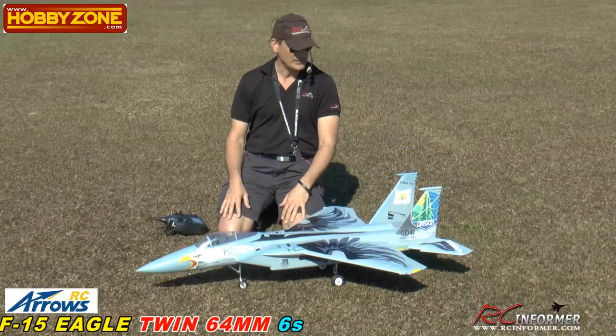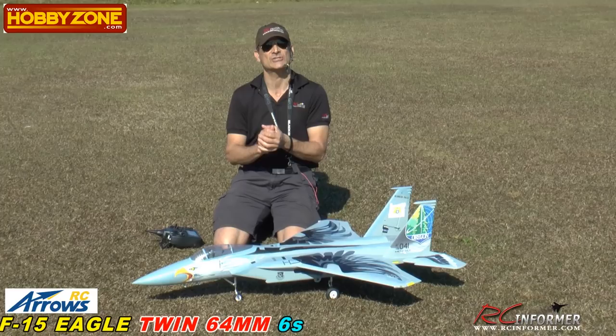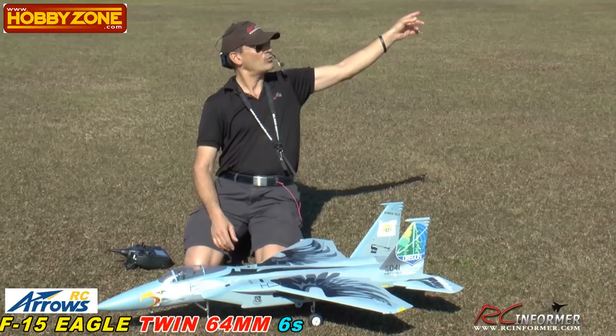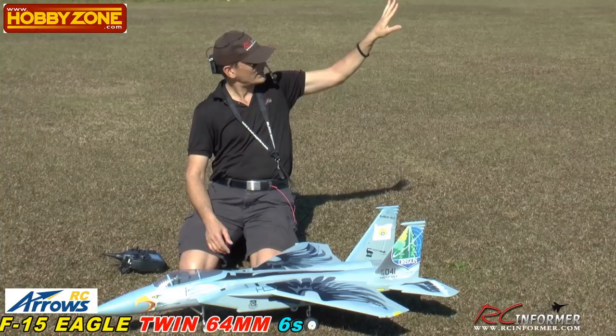This will be the first flight out, and this is the second airplane in a series right behind the MiG-29 videos we did, which you guys can check out. All those videos — the F-15 and the MiG-29 — you'll be able to see those on the RC Informer YouTube channel. Just do a search or use the information card in the upper right-hand corner of this screen to drop the menu down of all the other videos when we post them.